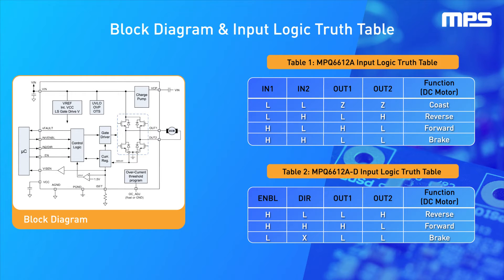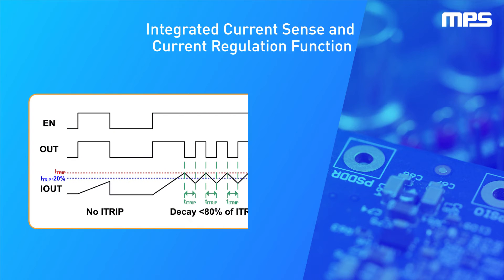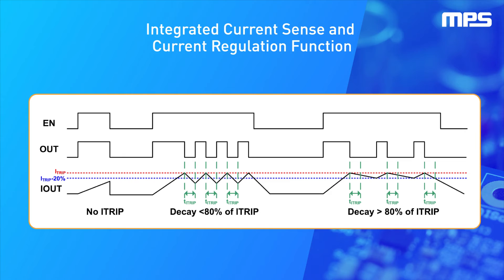A very low standby circuit current can be achieved when the device is disabled. The MPQ6612A also features integrated current sense and current regulation capabilities. An internal current sense circuit provides an output voltage that is proportional to the load current. In addition, cycle-by-cycle current regulation and limiting are provided, and these features do not require a low ohmic shunt resistor.